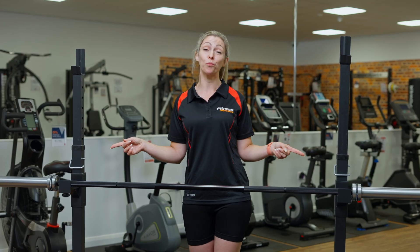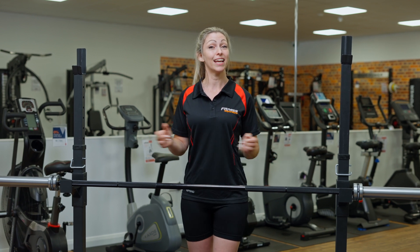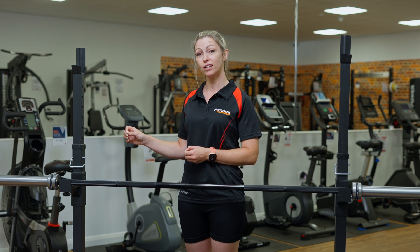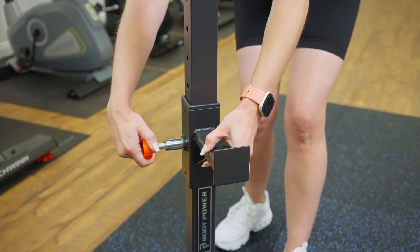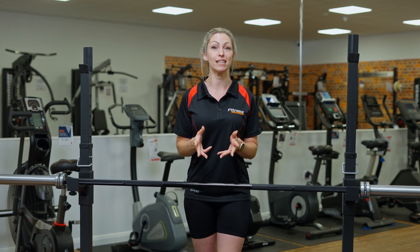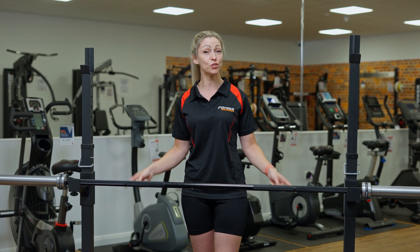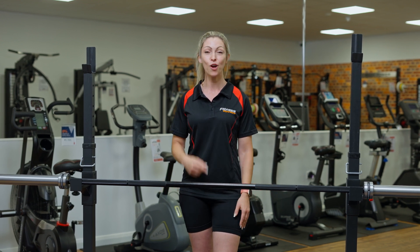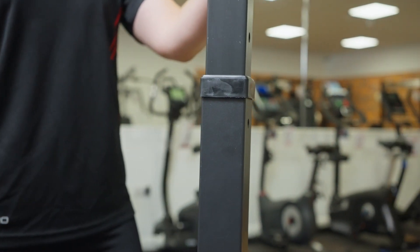They also come with safety spotters. Easily adjustable just by lifting out the red lever and pulling up or down to adjust your height. The height adjustment is great — it will take you from 121 centimetres, perfect for your bench pressing, right the way up to 146 centimetres.